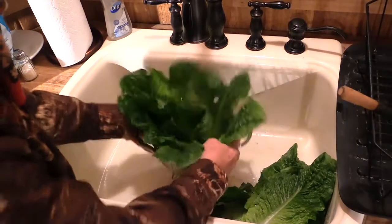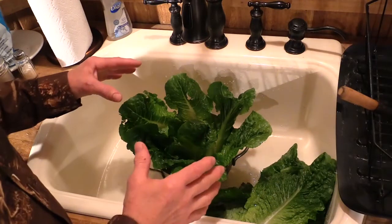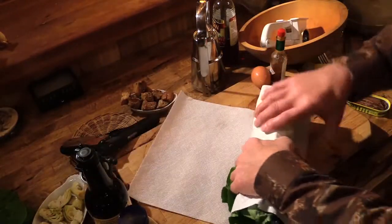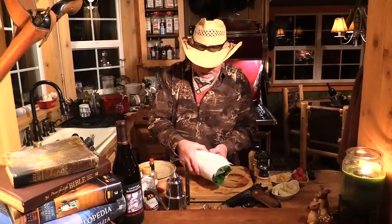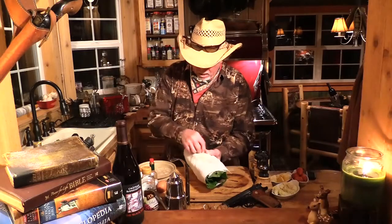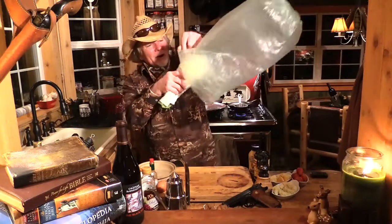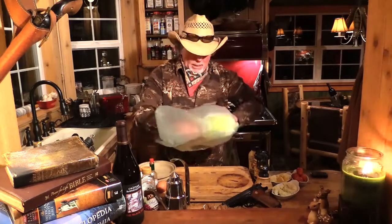Just kind of give the lettuce a few shakes and set it in that colander there for a minute or so and let the heavy water drain off of it. Now I'm going to take our romaine hearts and roll it up in these two sheets of Bounty paper towels. I'm going to give these paper towels a little bit of christening with some cold water on the outside. Now we're going to take our baptized lettuce wrapped up in that paper towel, put it in this plastic bag, roll it up, and we're going to put it in the refrigerator for at least a couple of hours before we make our salad.